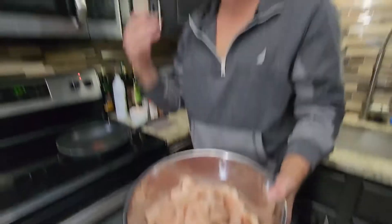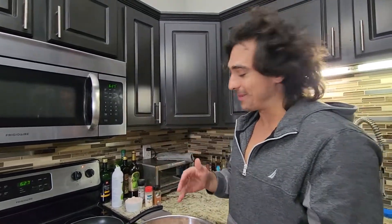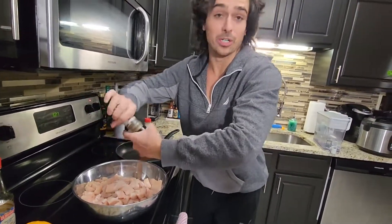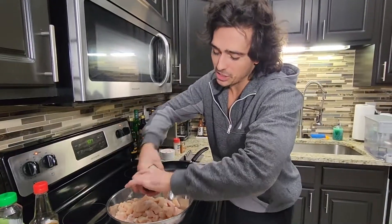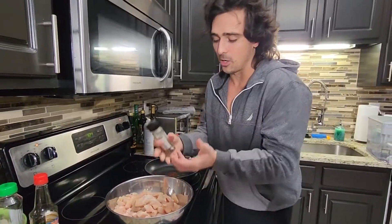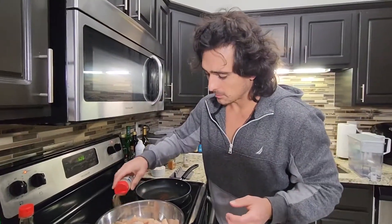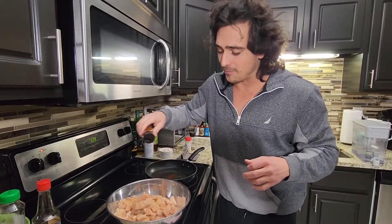We have a huge portion of chicken here. I'm a big meal prepping guy, so we're actually going to season all of this up. When you're seasoning three pounds of meat, it's going to seem like you're going crazy — but you want to make sure you hit it well enough so when we mix it all in the bowl, everything incorporates and gets evenly coated. With the cayenne, if you don't like heat, don't use it. If you like heat, use it.